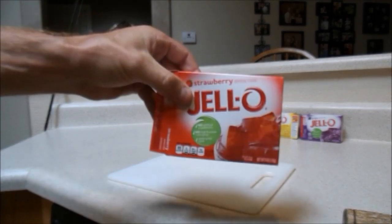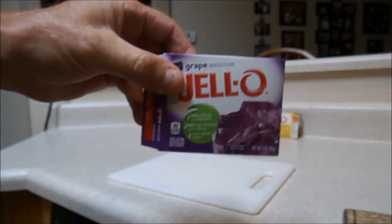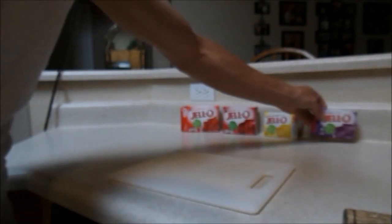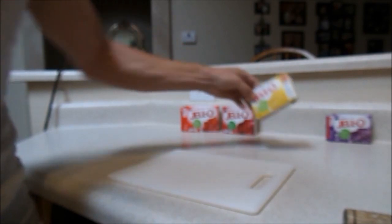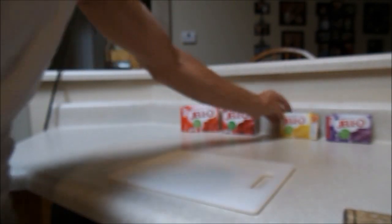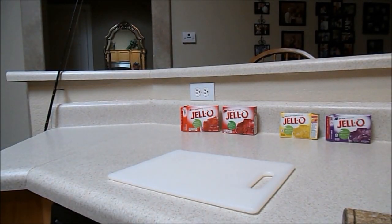I've also had pretty good luck on strawberry jello. I tried grape but didn't have much success — I only tried it once. I'm a creature of habit, so cherry is my favorite, strawberry is my second. I've also tried pineapple, didn't work too great. Friends have tried raspberry and it worked. For some reason the red ones seem to work best — cherry is my go-to.